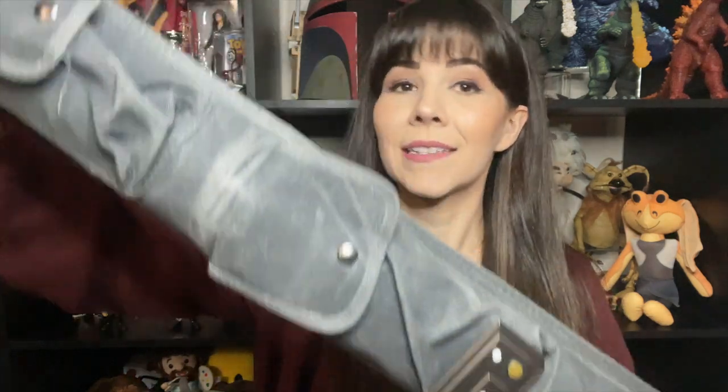You also have foam padding in the whole bottom portion for your blade so it stays nice and safe. This one doesn't have a drawstring but it has a magnetic snap closure that folds over, which is really nice.